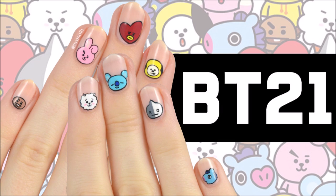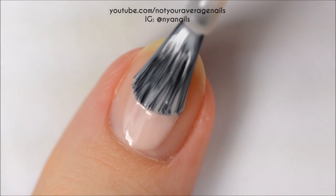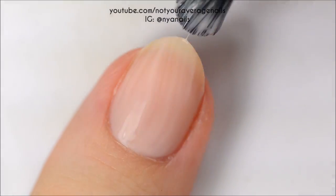Hey guys, it's Becca! Today I'll be showing you how to recreate this design inspired by the characters from BT21. Start off by painting all of your nails a sheer pink.